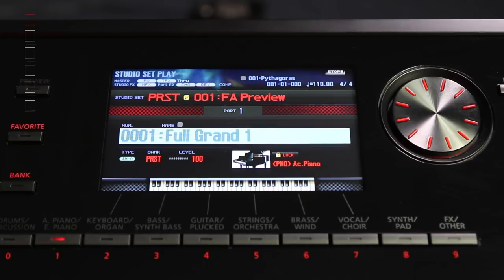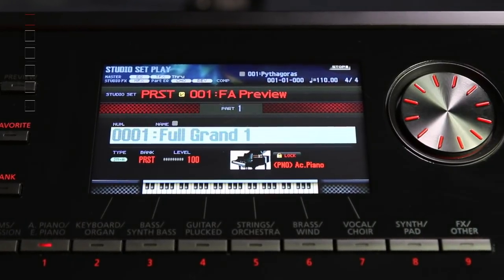Let's have a look at some of the great sounds built into the Roland FA series. There are 2,000 sounds broken down into three different categories: the Supernatural sounds, which come from the Integra; PCM sounds, which come from models like the XV5080; and then there are also the wave expansion sounds, which you can download from the Roland website. Without any further ado, let's have a look at some of these great sounds starting with the Grand Piano.